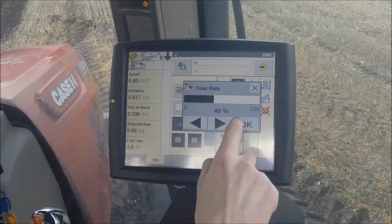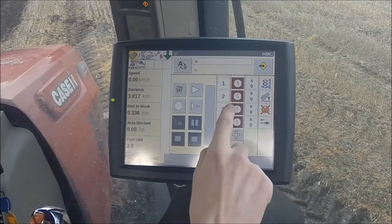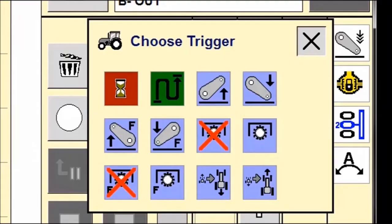We can further edit the sequence by entering trigger points, which will start the next action in the sequence. Triggers available to use are a set time or distance, hitch position, PTO engagement or disengagement, and shuttle operation.